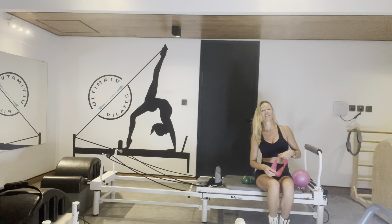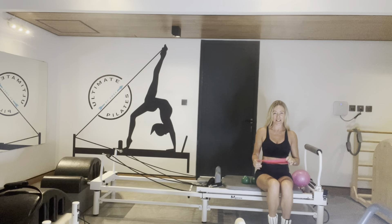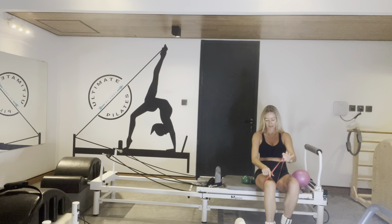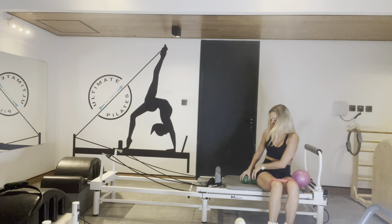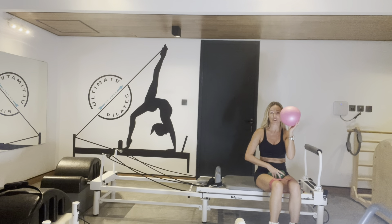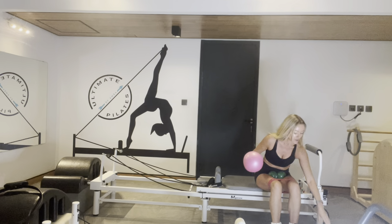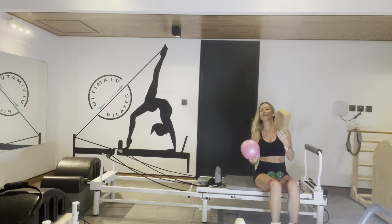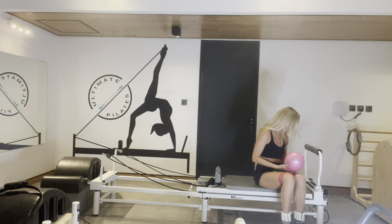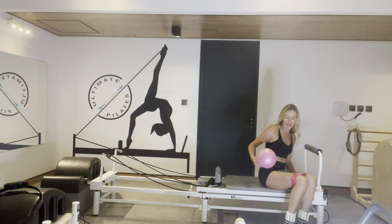Hi, welcome guys. We've got 15 minutes on the Reformer today. Lots of props — grab your medium to heavy weight band, ankle weights, small hand weights, and a squishy ball. I've also got a yoga glove but you don't need it. You've got one yellow spring on, your lightest spring.